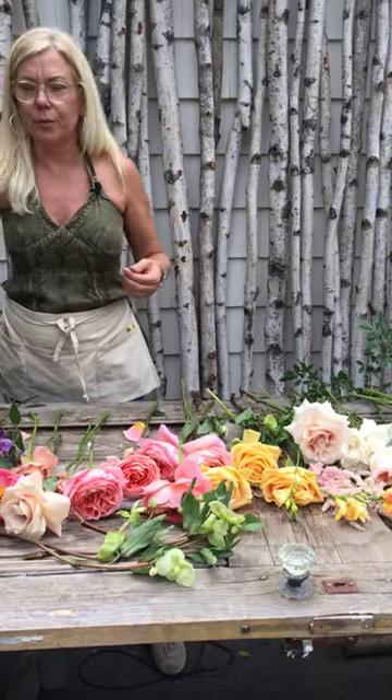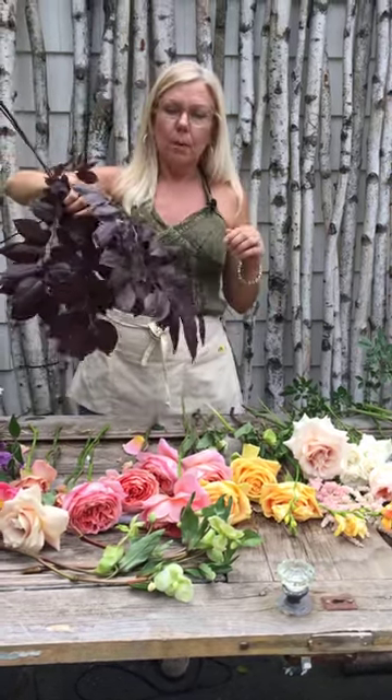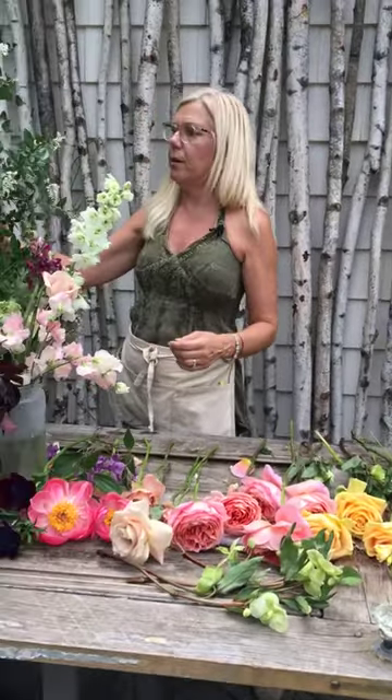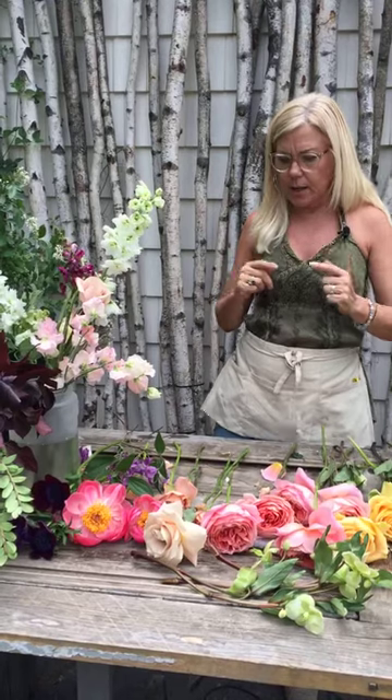This girl wanted that tone. I've also got some really pretty burgundy foliage from my garden. That's going to make a huge difference. I've got some sweet pea. I've got some privet, which is going to be an amazing scent. So let's get started.